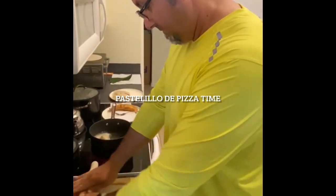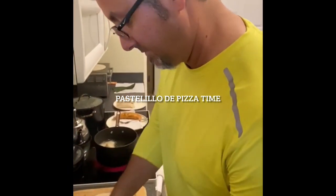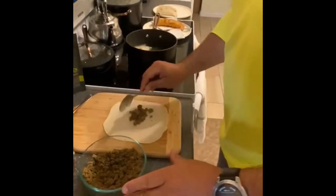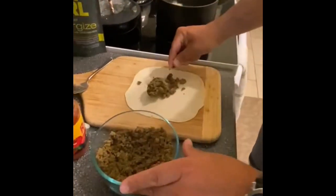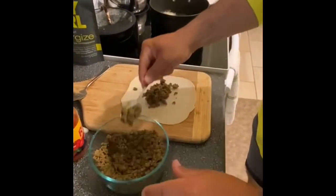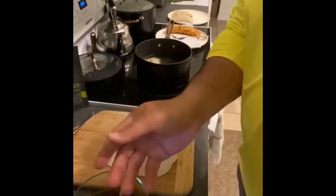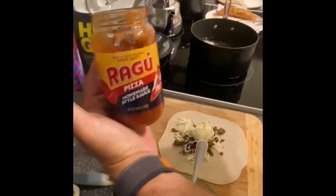This is Billy channeling his Puerto Rican roots. He's making a pastelillo. We have the ground beef that I cooked earlier with sofrito. We're putting in some mozzarella cheese and some pizza sauce.